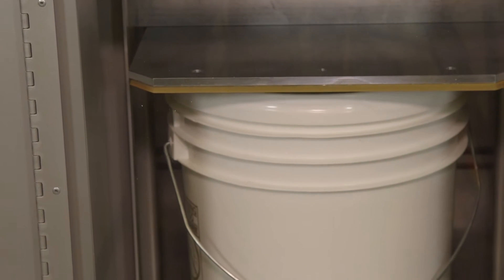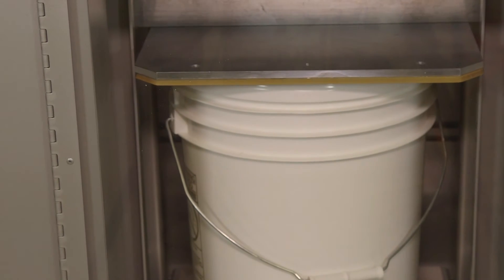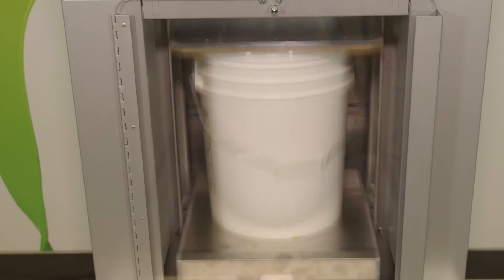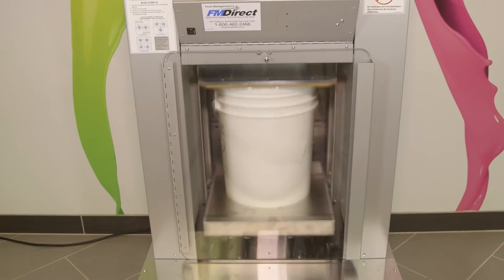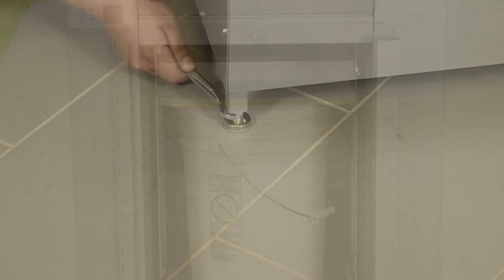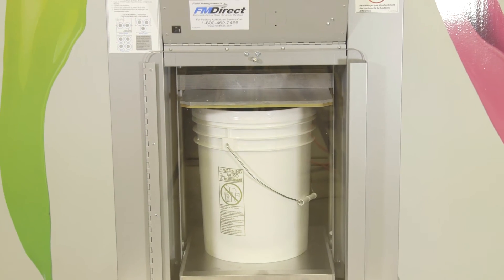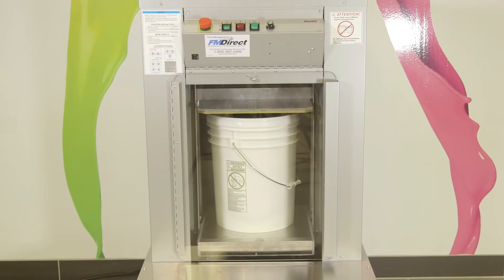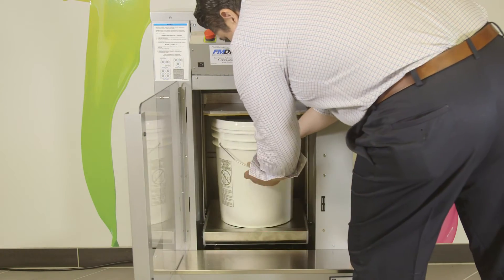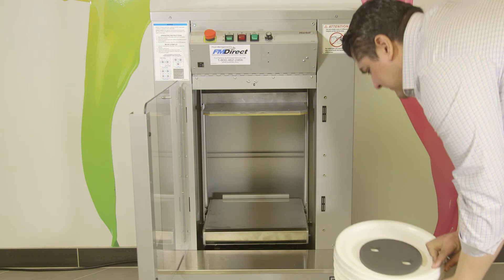The paint mixer will automatically move the top plate down and hold the container in place. When clamping pressure reaches a certain point, the shake cycle will begin. If there is still excessive vibration, readjust the right front leg until the vibration is minimized. After shaking the designated amount of time, the top plate will automatically move up and you can remove the container. Refer to the placement diagram when shaking gallons or quarts.